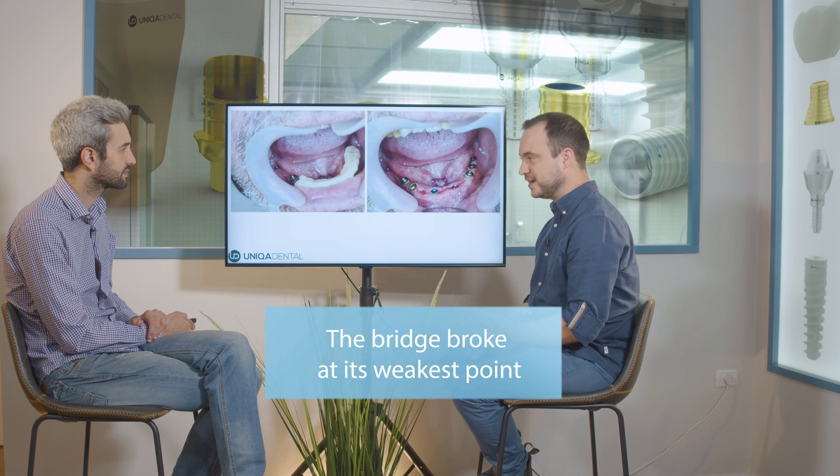The implant is still integrated, so the patient needs teeth. The question is what option gives us more zirconia or PMMA to make a stronger bridge. The bridge broke on the side of the jaw, not in the frontal area. In the frontal area there's a thick layer of PMMA holding the forces, but on the right side there's a thin layer of PMMA, and all the chewing forces are concentrated there — the bridge broke at the weakest, thinnest point.